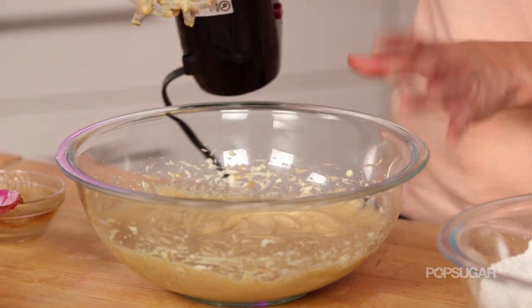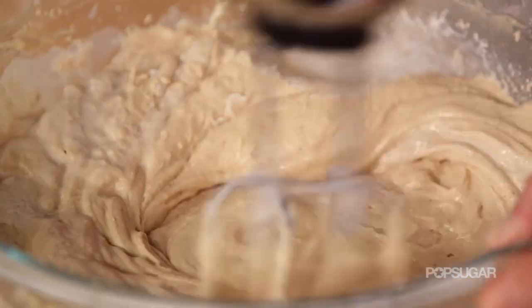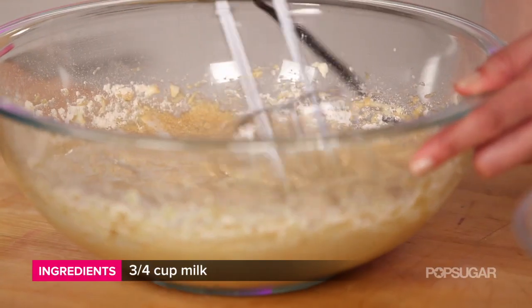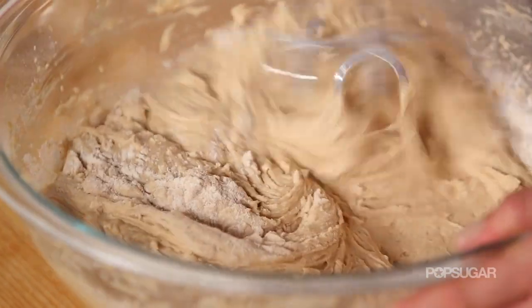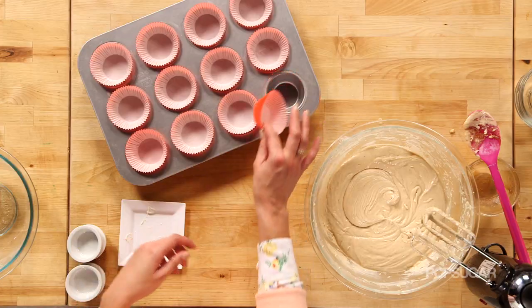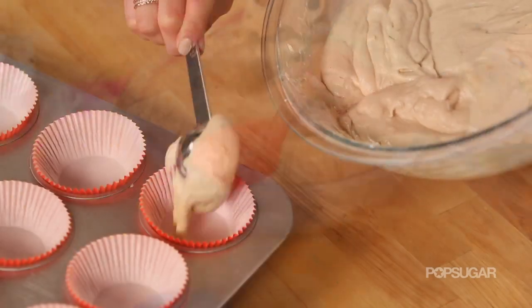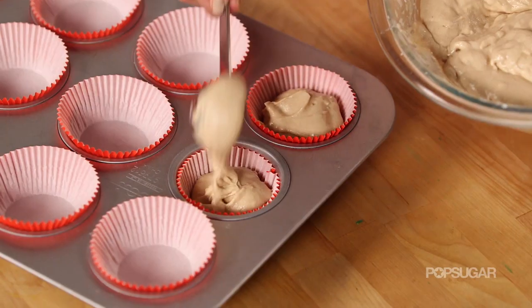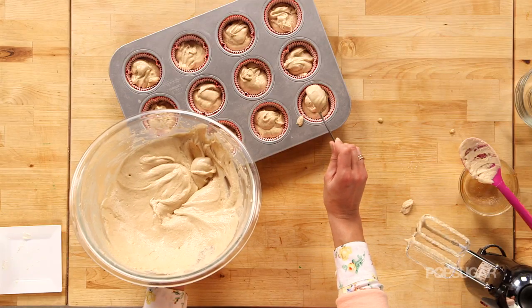Now that our apple butter is mixed in, we're going to slowly add in some flour mixture and then alternate adding in our milk, and beat until smooth. This smells like a sinfully delicious apple turnover. Now it's time to put these into our cupcake liners — we're using red cupcake liners because these are going to turn into red delicious apple cupcakes. When filling these cupcakes, you want to fill them a little more than two-thirds full because you actually want them to have that nice baked dome effect.